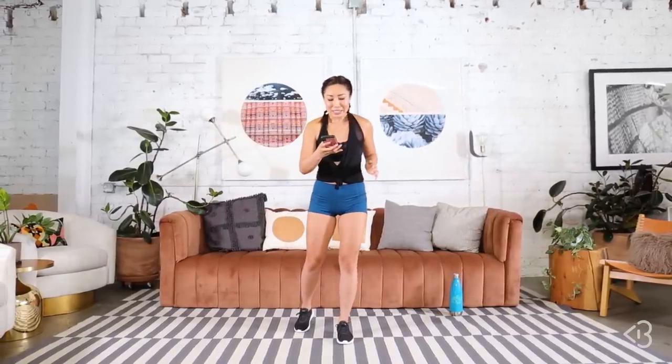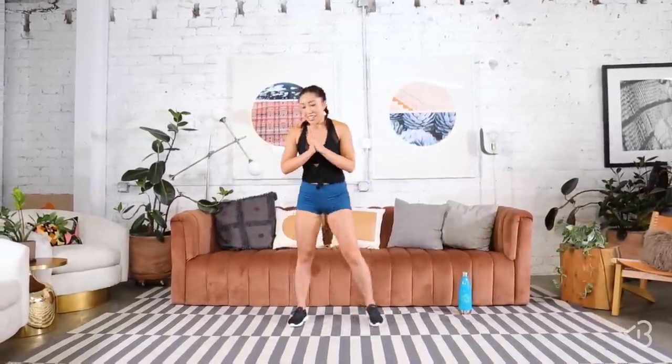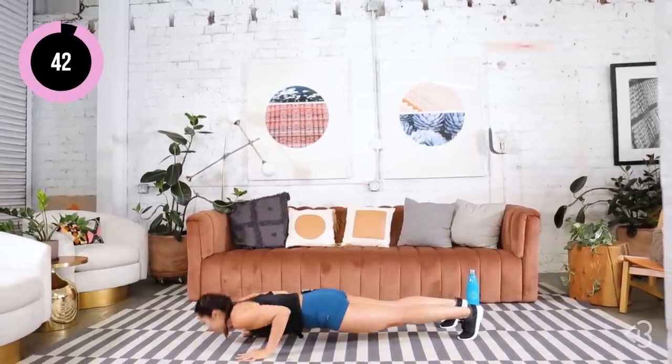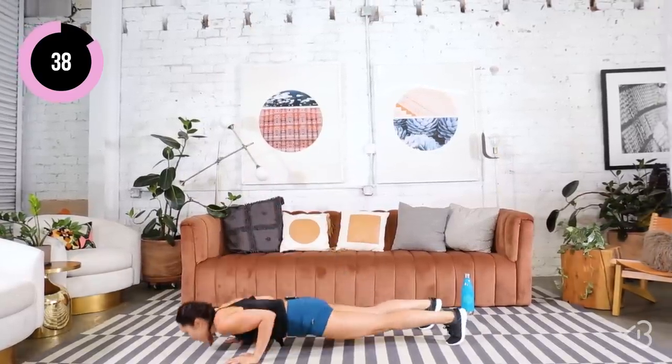I am really scared. Please pray for me. Let's do this. We begin with burpees — give me a push-up and bring it up. Just like that. Not so bad yet.